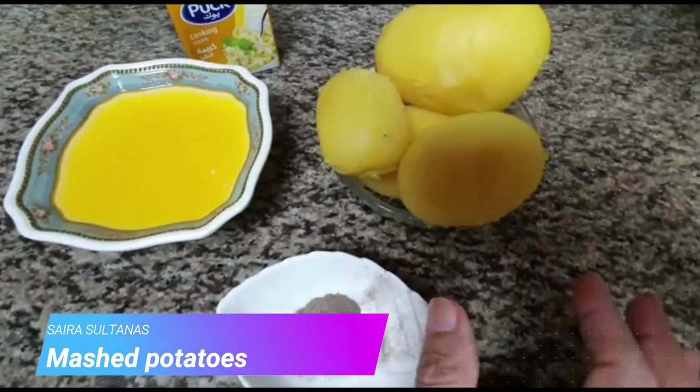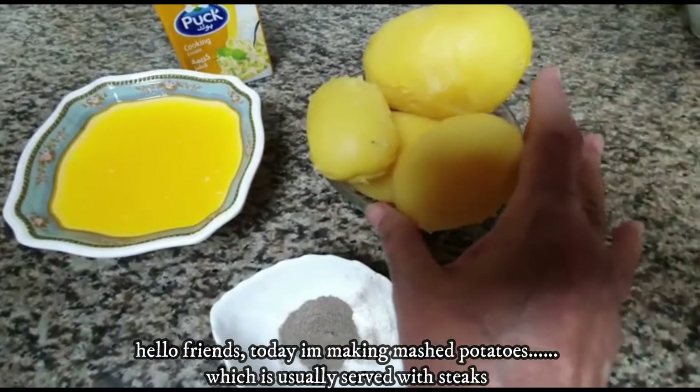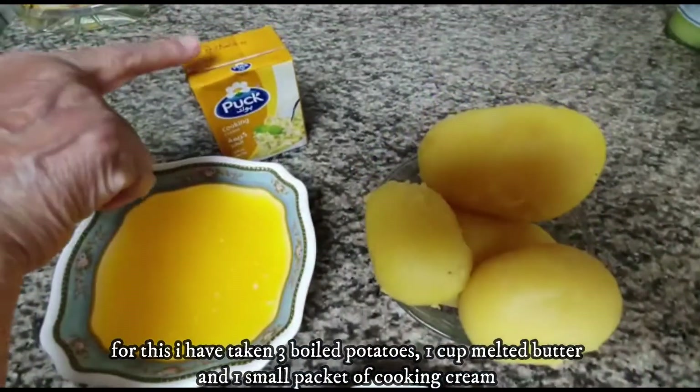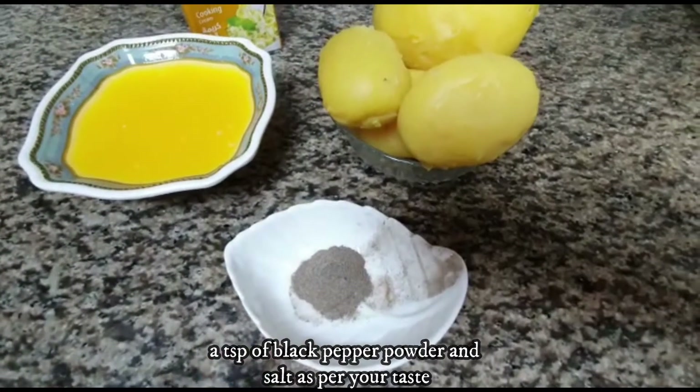Hello everyone, today we are going to make mashed potatoes. For this, I have boiled potatoes. I have got butter and fresh cream. I have got black pepper and salt.